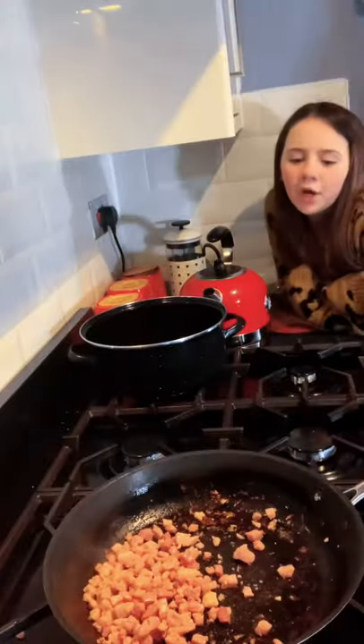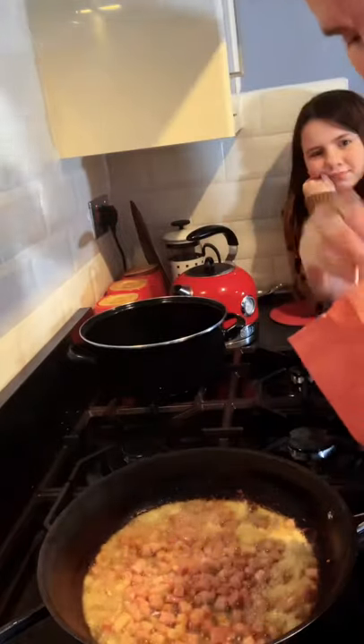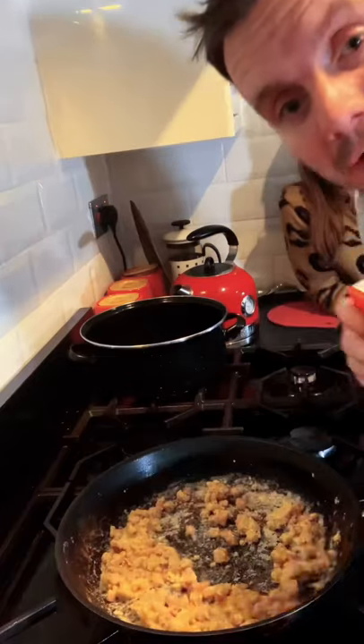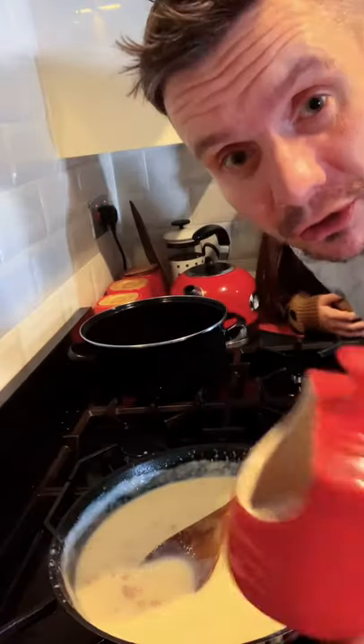Fry the bacon until crispy, then add butter. Add two tablespoons of flour and slowly add the milk a little bit at a time. Make sure to add salt and pepper.